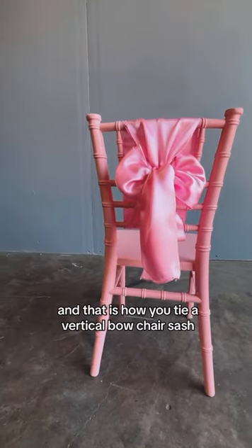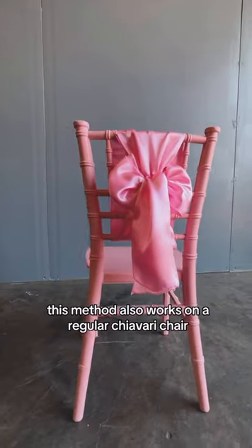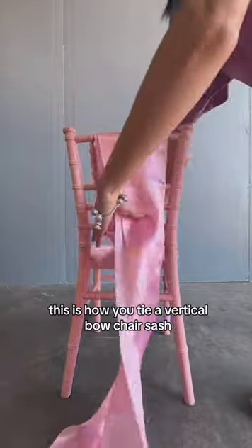And that is how you tie a vertical bow chair sash. This method also works on a regular chivalry chair.